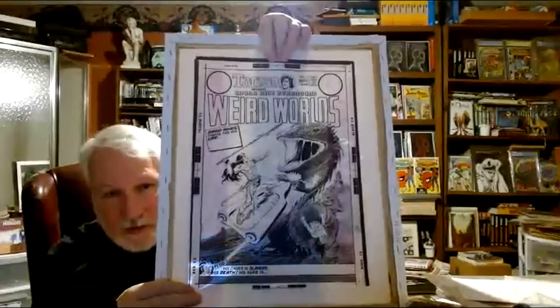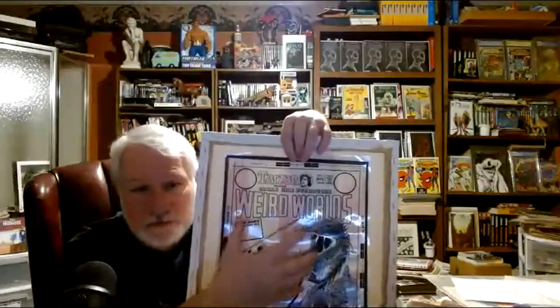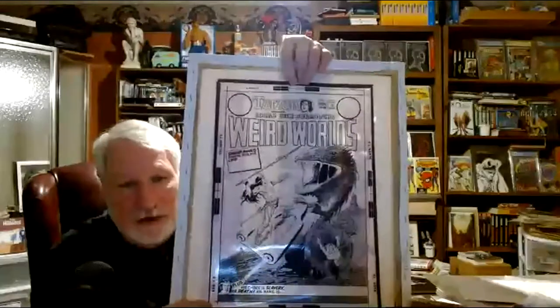This is for Weird Worlds, which had Tarzan — Edgar Rice Burroughs' Tarzan featured in there. Also, this round circle here would be the DC bullet — it would say DC for DC Comics in there. And then you'd have the price over here. This was done because this is the black line artwork that was photo-processed on this plastic. Plastic was first developed in the 1940s or late 1930s for windshields for the military planes.